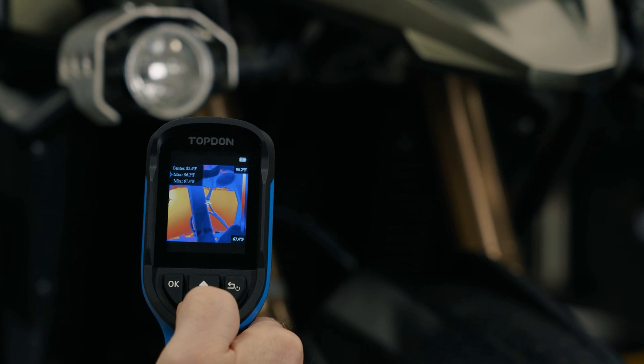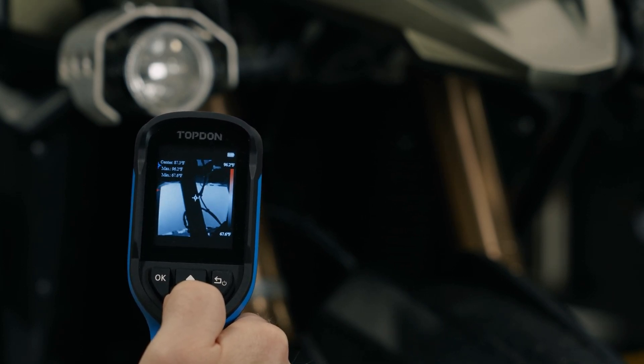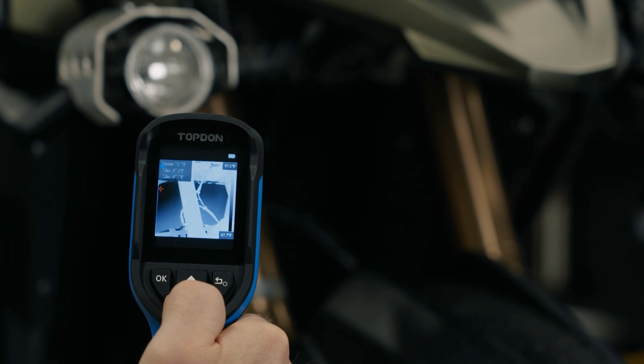Personalize your settings with adjustable parameters for greater accuracy and choose from 5 color palettes to suit your applications, from basic diagnostics to more detailed inspections.